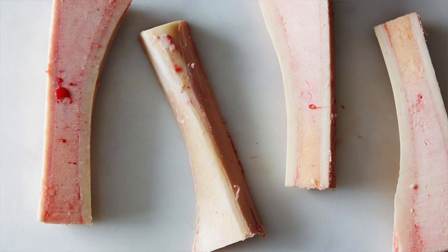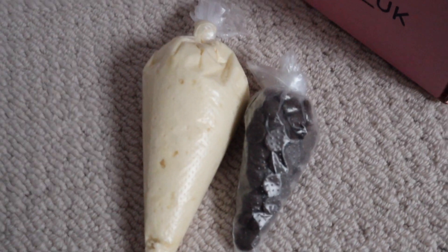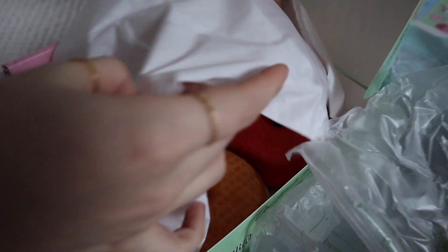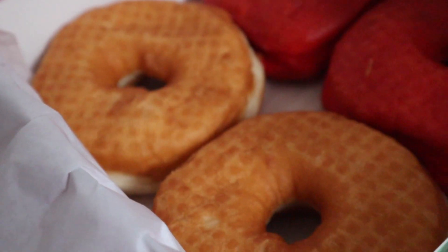So this is what you get in the box. There's a bag of icing, chocolate chips, more icing, cookie dough, brownie, and freeze-dried raspberries. Ta-da — the donuts, waiting to be covered in icing.